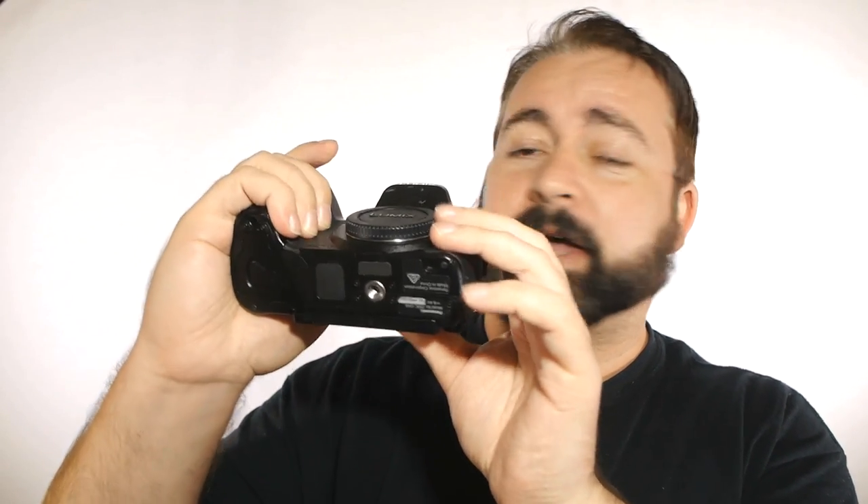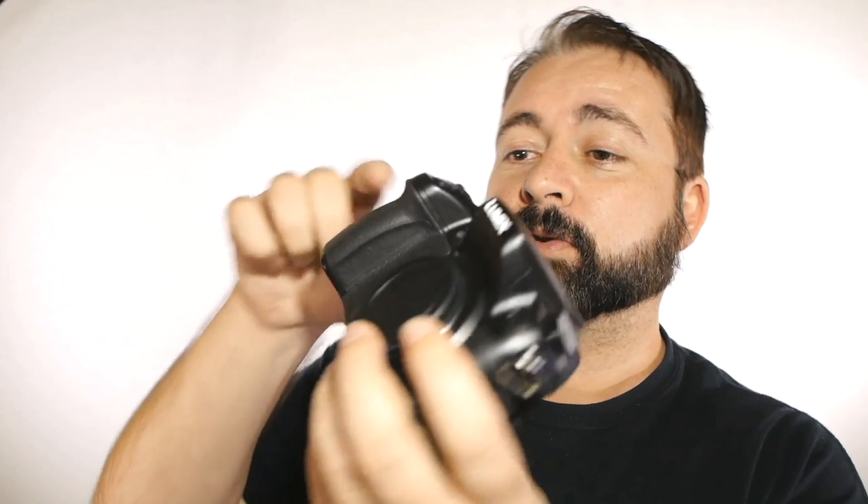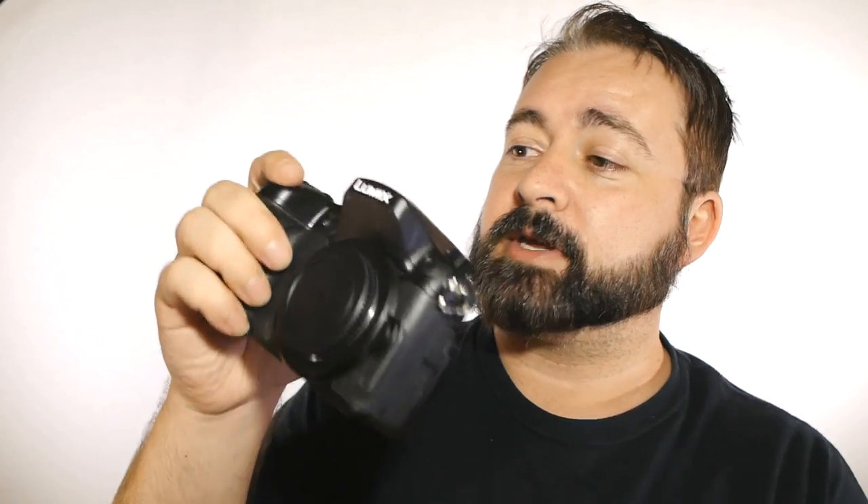The hardware looks very much like a GH3, and in fact if it wasn't for the label there, at a glance you'd be hard pressed to tell them apart. And that's a good thing — the GH3 handles really well. We've got a nice big deep hand grip here with a little contour for your thumb, and your finger rests very naturally above the controls.